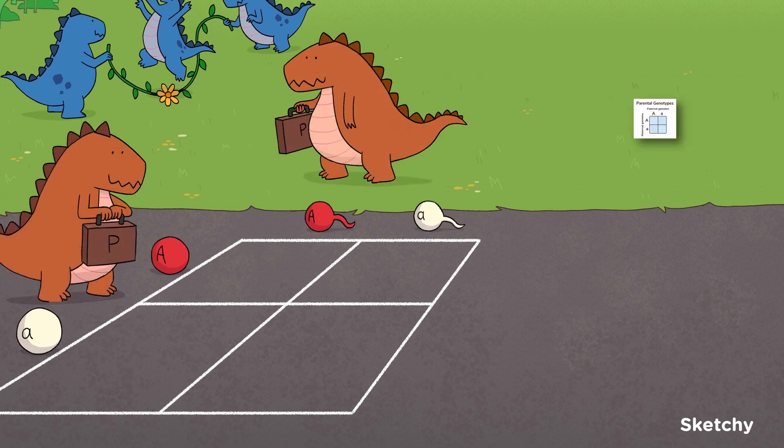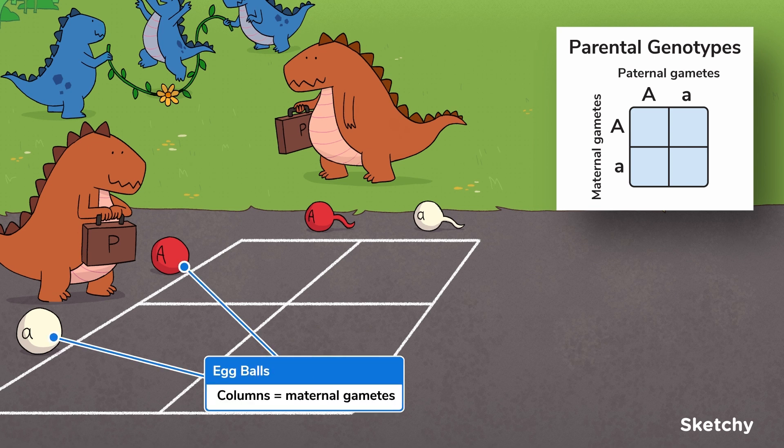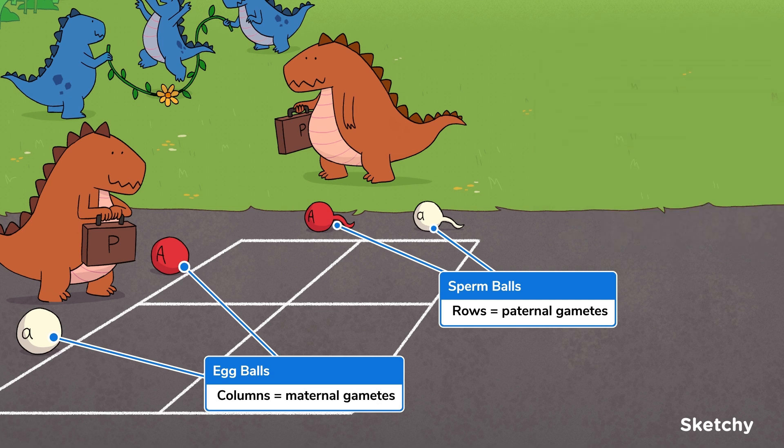The columns of a Punnett square represent the alleles in one parent's gametes, while the rows represent the other parent. Here, maternal gametes, represented by the egg-shaped balls, are going to be in the rows. The sperm balls represent the paternal gametes, which are going to take up the columns of this foursquare court.